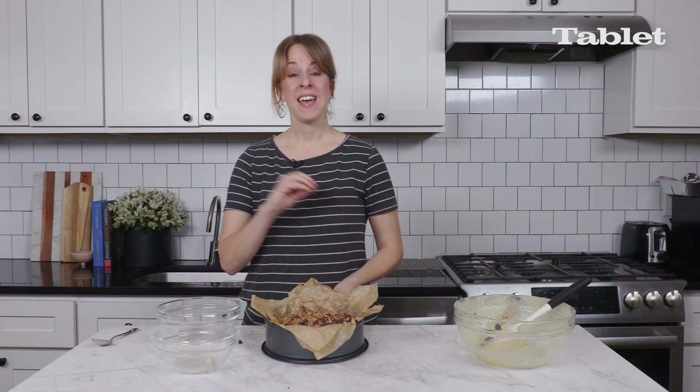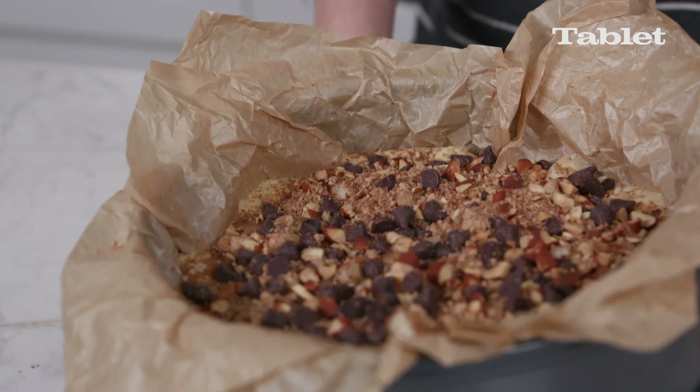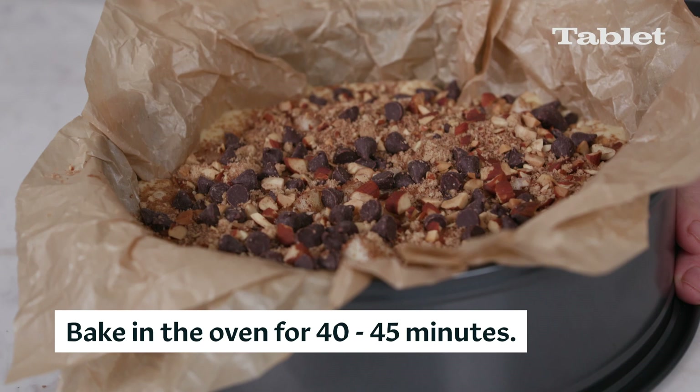Put it in the oven for about 40 to 45 minutes. Once the cake comes out of the oven, stick it on a wire rack and let it cool completely before you cut it.